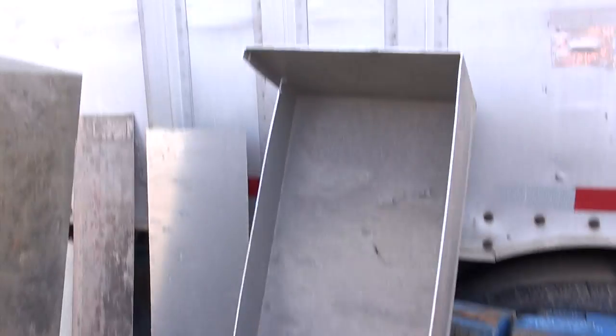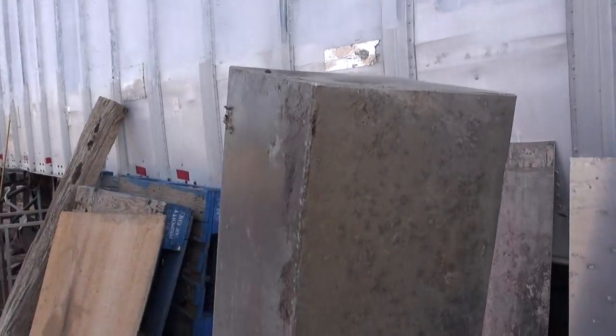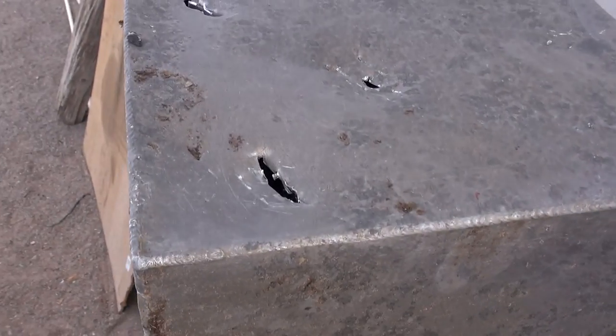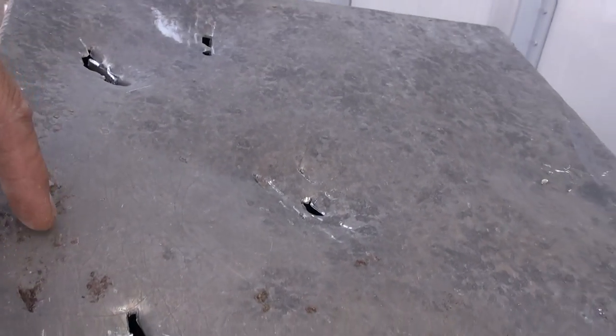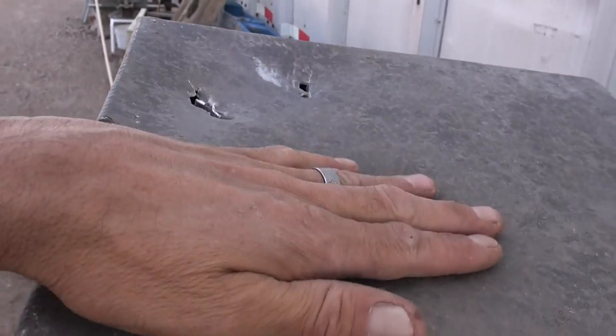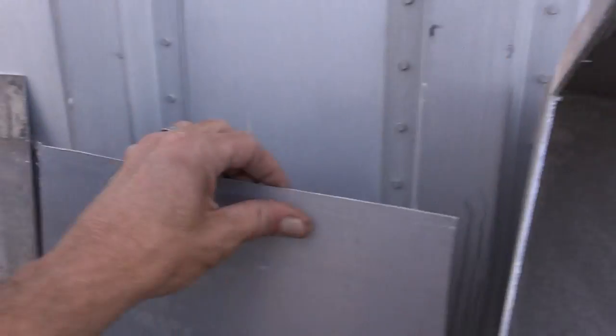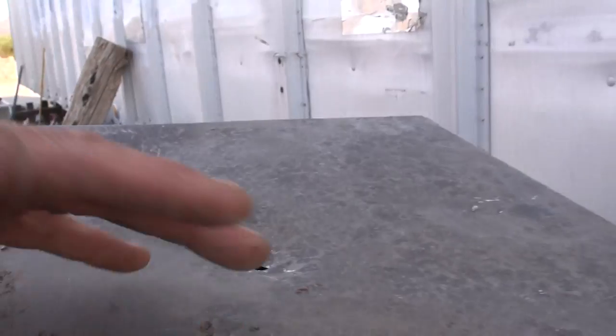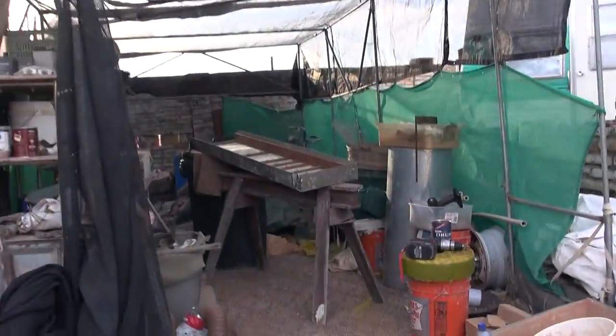Then the next week they threw another one away, and the week after that another one. This one's going to be complex — I'm probably going to pound these out kind of flat. I have some rubber vulcanizing rubber that I can put over the patches to patch it, and then after I cut the hole out to make another one — let me show you.